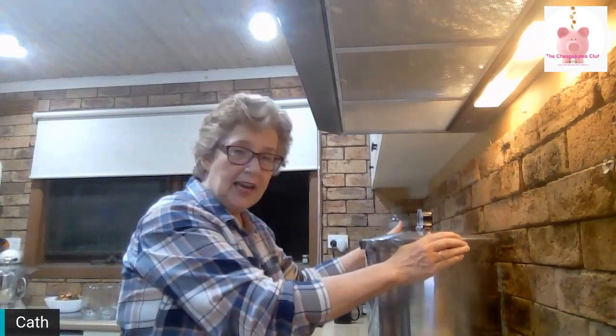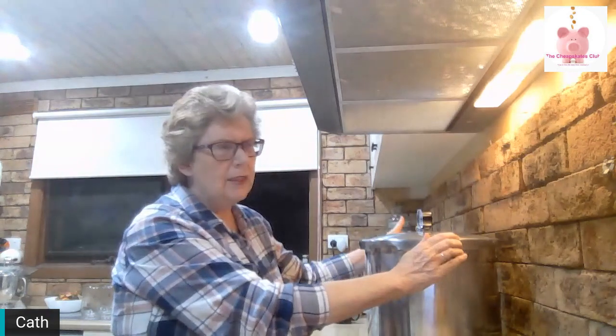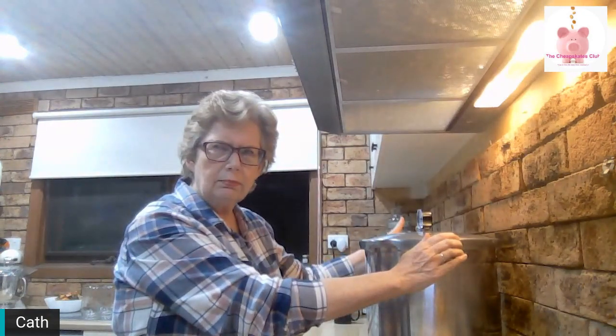Now, this is my pressure canner. It's a Presto — 23 litre, something like that. I'll have to check that for you because it's late.